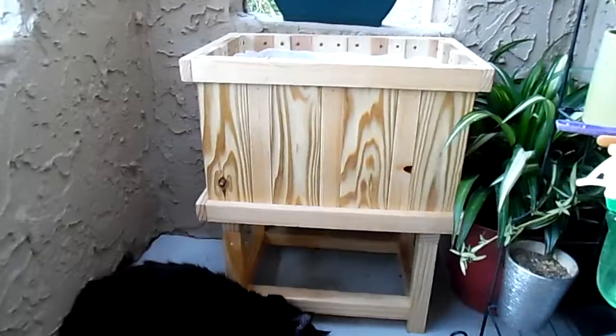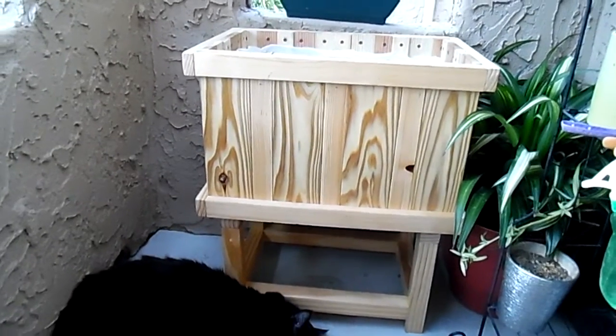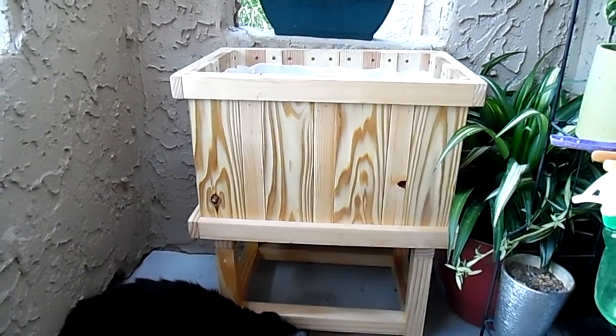Basically this planter is for the peppers. Thank you for watching — stay safe and be well.